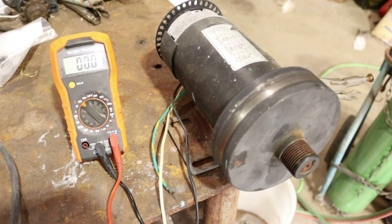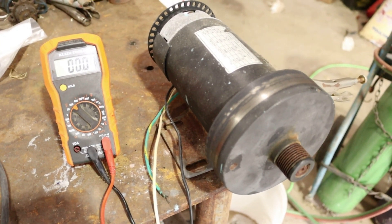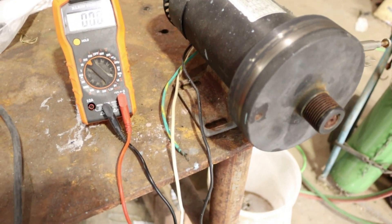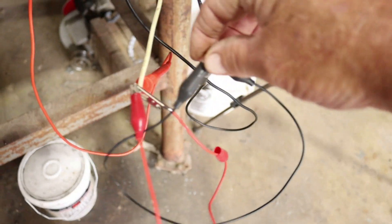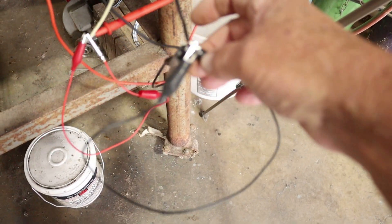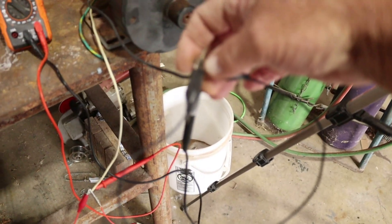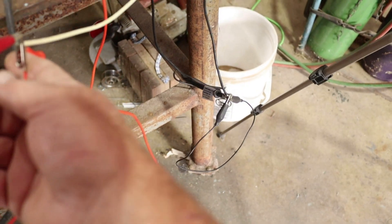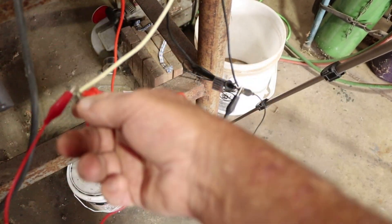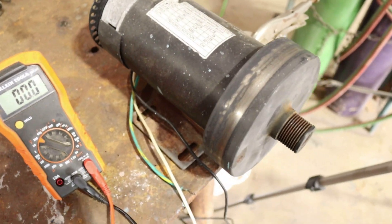Let's test this treadmill motor that I'm going to try to turn into a wind turbine or wind generator. I got it hooked up — black going to the black and the red going to the white. I don't have the ground hooked up. Let's see how many volts this used treadmill motor will put out.